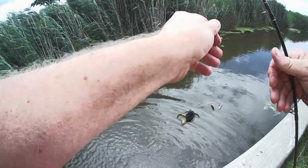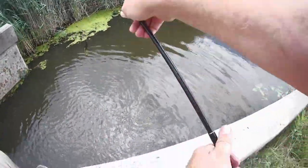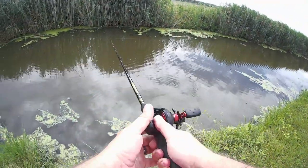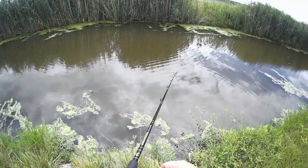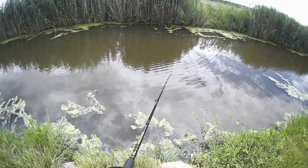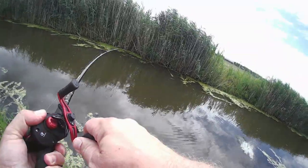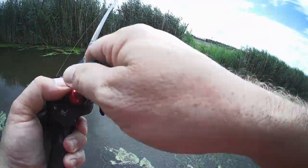My lure was just about to come out of the water. Cast it again and there he was. Another hit — come on back, come on back. There's again — oh my god, what do we got?